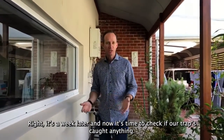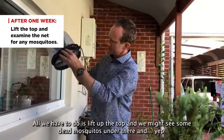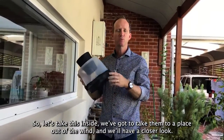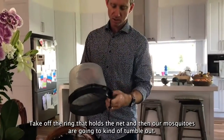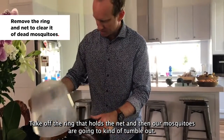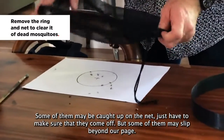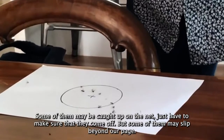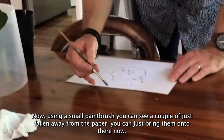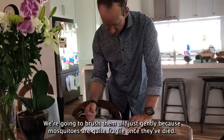It's a week later and now it's time to check if our trap's caught anything. All we have to do is lift up the top and we might see some dead mosquitoes under there — and yep, we've picked up a small number, so that's a good sign. Take this inside to a place out of the wind, lift off the ring that holds the net, and the mosquitoes will tumble out onto a piece of paper. Some may be caught up on the net, so make sure they all come off. Using a small paintbrush, gently brush them together — mosquitoes are quite fragile once they've died.